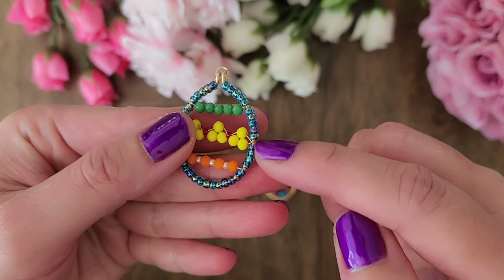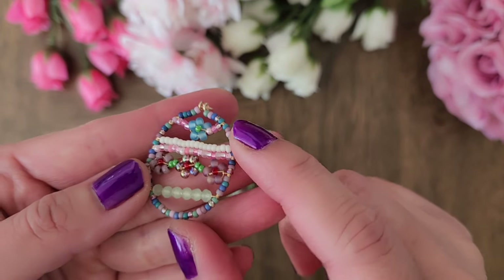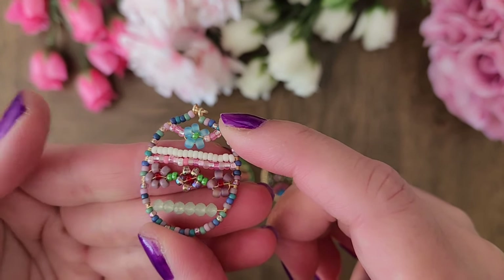For this one, I used size 8 seed beads and since the bead is pretty big, you can use 18 gauge or 20 gauge wire. And if you want to use size 11 seed beads, you can use 20 gauge or 22 gauge wire. However, not all size 11 seed beads fit through a 20 gauge wire.